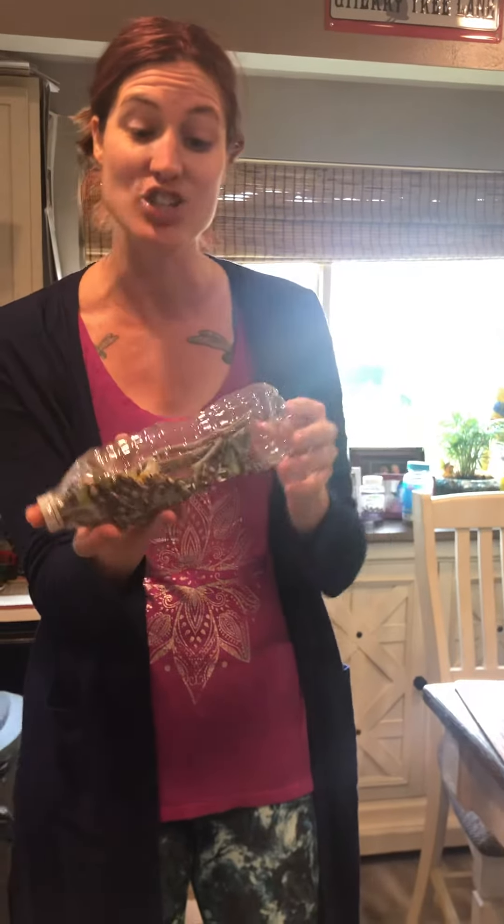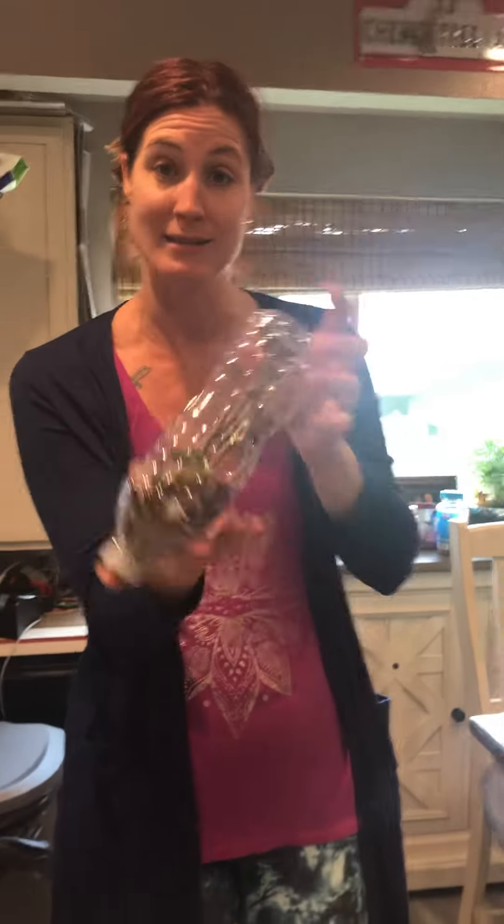My daughter also made this super cool rain stick out of a water bottle. She put in rice and lentils, and even found materials from the backyard — some twigs, leaves, and even some seashells for effect. This is a really cool way to make a rain stick.